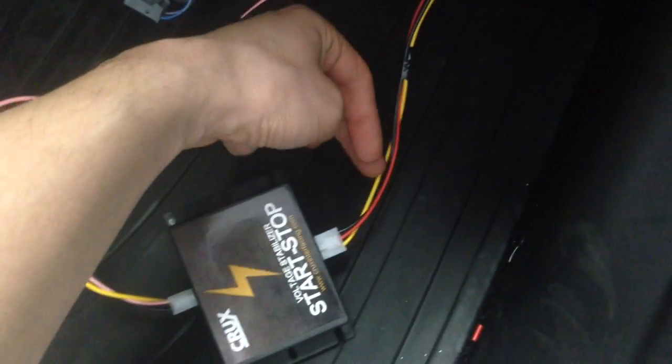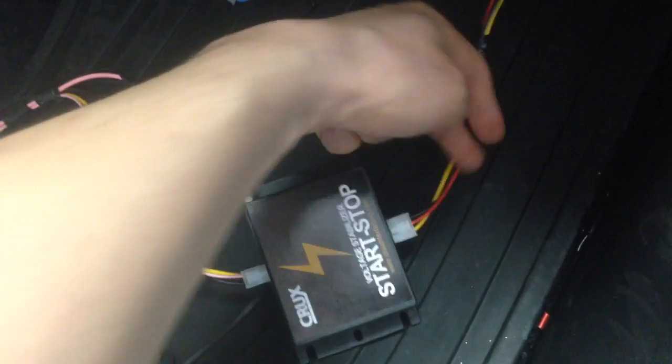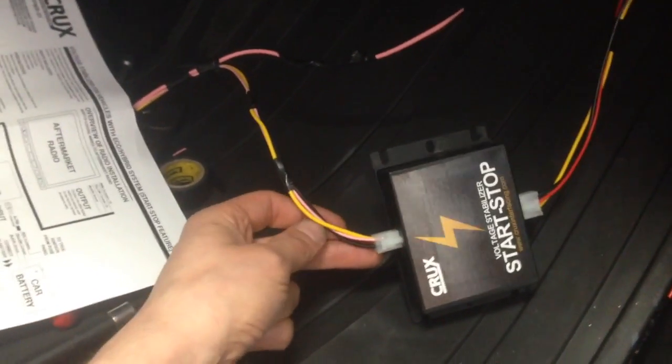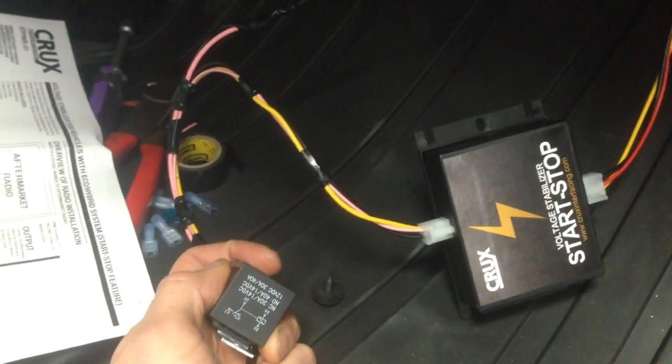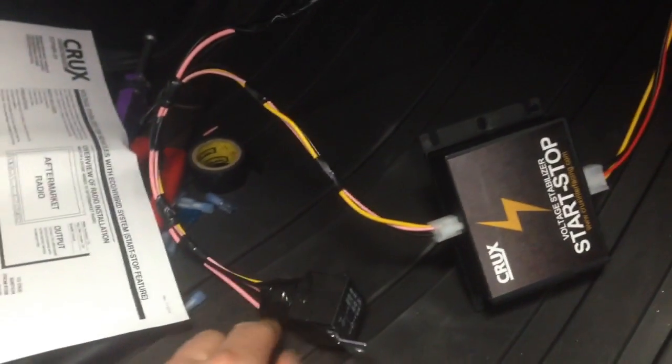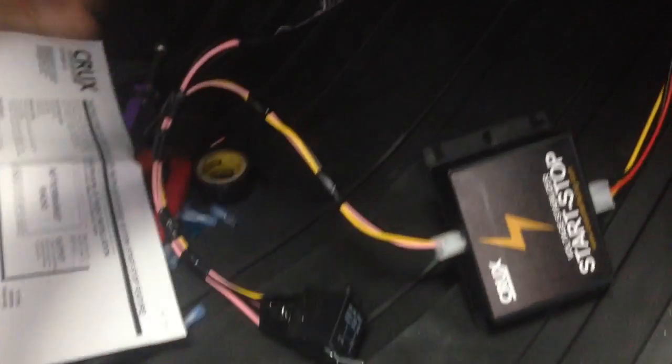We feed it constant and ignition ground on the input. The output gives me constant, ignition, and ground as well. I use the ignition out to activate my relay using the constant power, so basically the ignition activates the relay giving the constant output back to my radar.